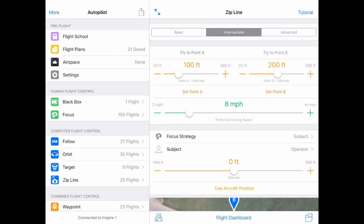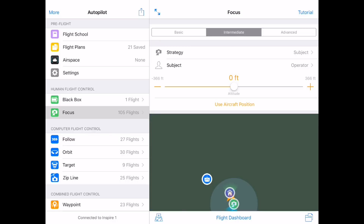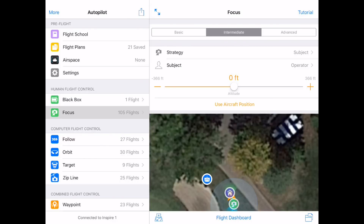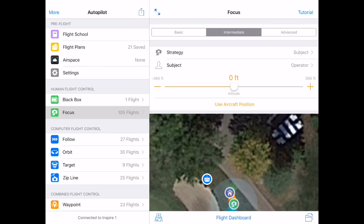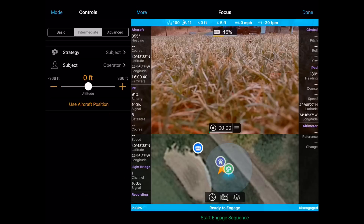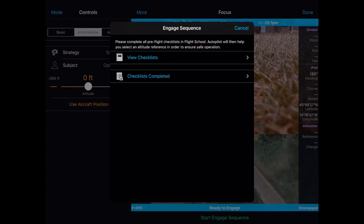You know you're good to go with the screen if you see 'Connected to the Inspire 1' in the bottom left. Now I'm going to select Focus Mode. At this point, I really need to only check two things: first, I need to make sure that the strategy is set to Subject, and second, I need to make sure the subject is set to Operator. The aircraft in Autopilot is now configured. You should now enter the Flight Dashboard, which is in the bottom center of the software.